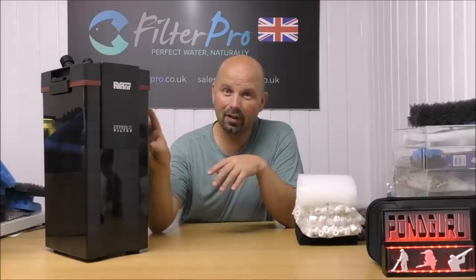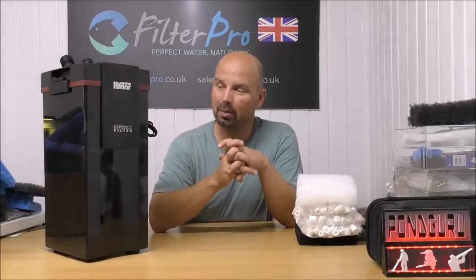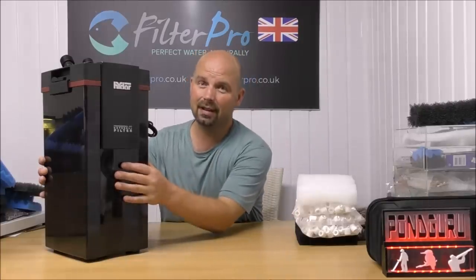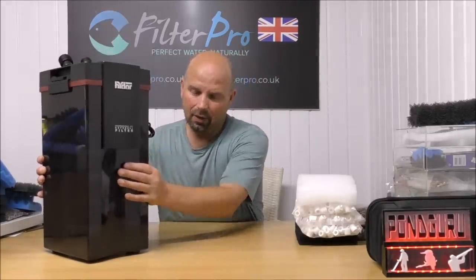Remember, this service of upgrading your filters and getting them back to you free of charge is only available for people in the UK, due to shipping costs. Sending to America or Australia would cost me a small fortune — probably as much as, if not more than, the media that's gone in here. I would be bankrupt if I started sending them worldwide. Thanks for watching, see you next time.